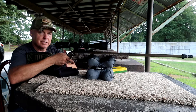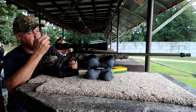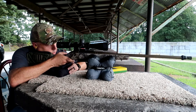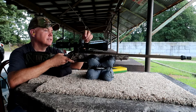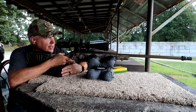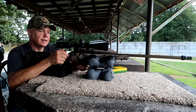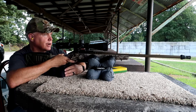I do have a reloading press — matter of fact I've got some 38 Special that I reloaded I want to try out sometime, just plinking ammo at around 770 feet per second or something. But I just want to come out and see how this thing does. I had the parallax off a little because I had it set at 300 — that's obviously where I shot last time. Alright, let's get this thing fired up and see what happens.